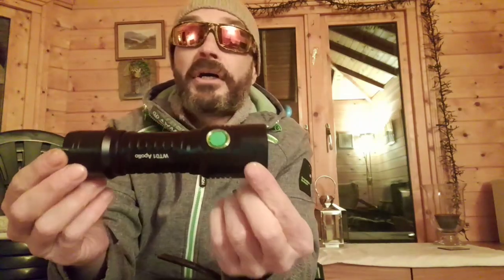It comes in a nicely packaged case. Inside you get the main torch - this one's definitely a lot bigger than the others. You also get the charger and a car charger.